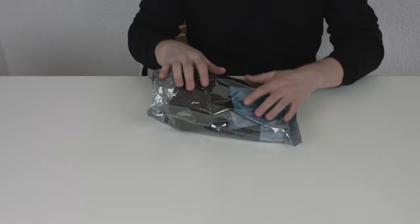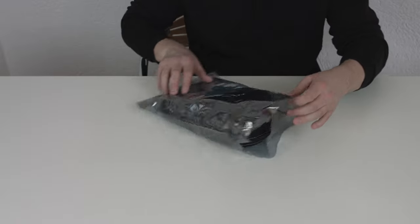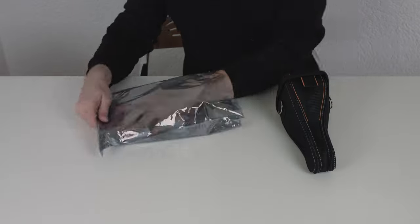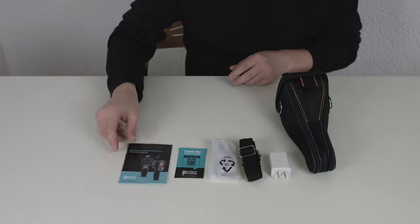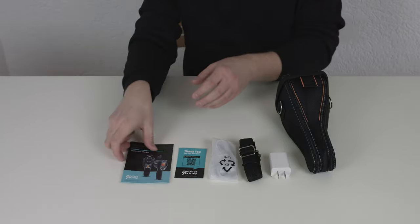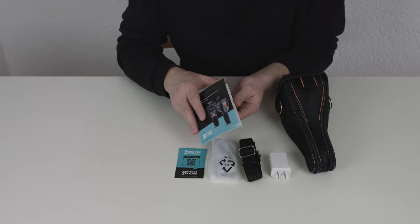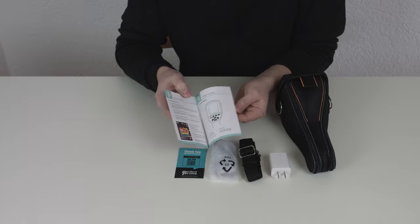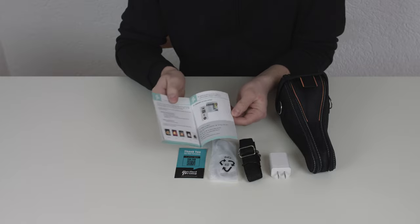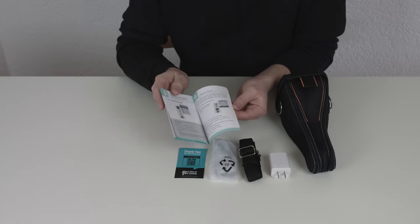Initially you will get the camera shipped in plastic packaging with some accessories and the camera inside a case. First off we have the actual operations manual of the thermal imaging camera. It is well structured, gives you a lot of details on the functionalities, has some good pictures — overall a very good handbook.